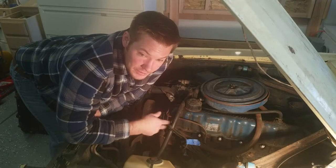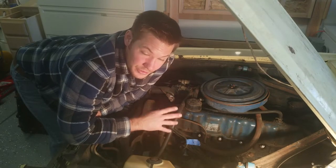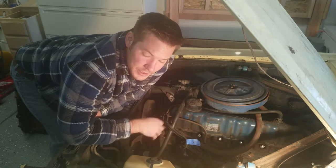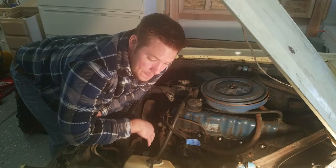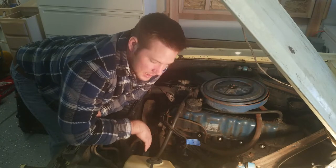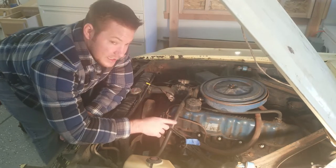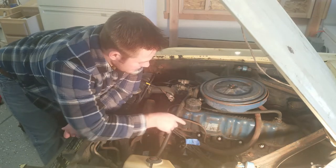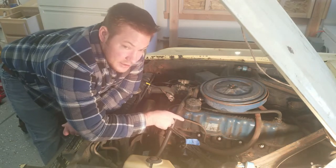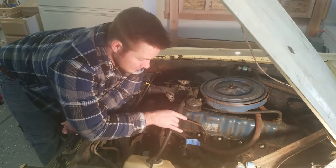I was planning to replace these spark plugs anyway just to get it turned over, because these are old, crusty, and rusty — they're not going to produce a charge very well. So what I've already done is taken these spark plugs out and put a penetrating lubricant inside the cylinders, and I've been letting it sit for about a week. Now I'm going to try and get the crank to turn.